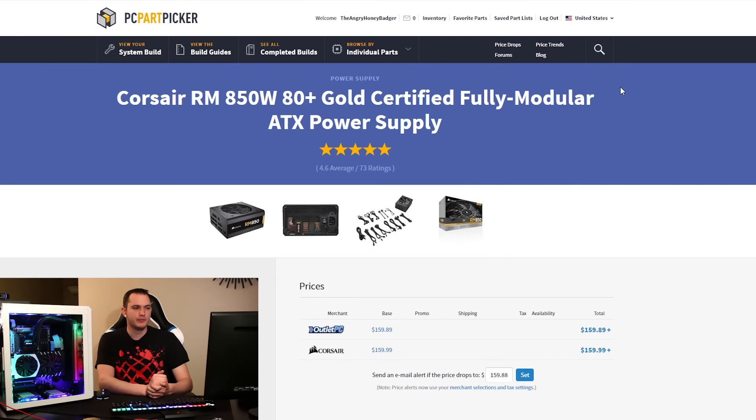The power supply is a Corsair RM 850W 80+ Gold certified fully modular ATX PSU. I really like it — I actually bought it off a friend for about half the retail price of $160. He threw in white Corsair cables too, which I've combed out to match the PC's white aesthetic. Corsair and EVGA are my go-to choices for power supplies when I'm building machines — they're reliable, and the fans hardly ever need to spin because of how efficiently they operate.